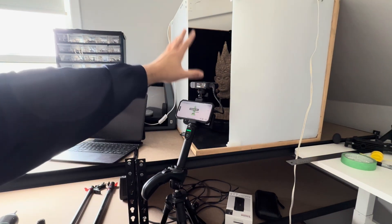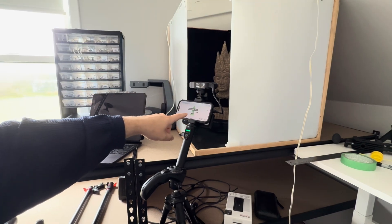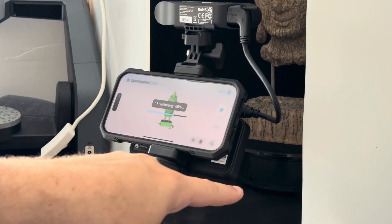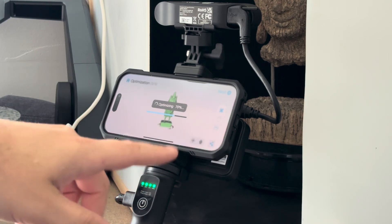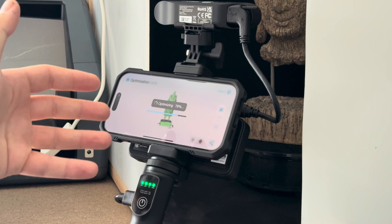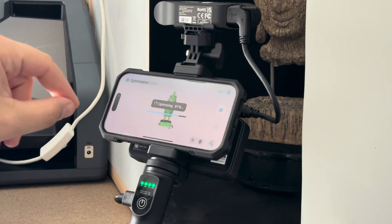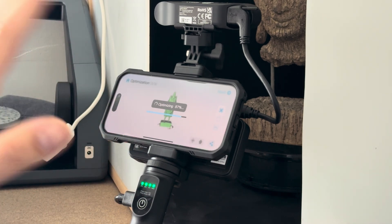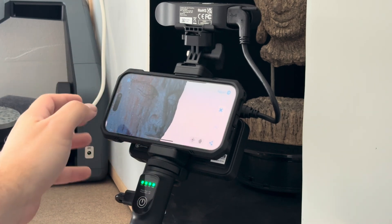We just scanned the object again without any lamp. I do notice that we have pretty much no base around the bottom — I believe that's because the black background combined with the black floor with the black turntable was so dark that it was outside the scope of what the scanner's camera was able to pick up. We'll see how much detail retention we get and bring that over to the iPad for a side-by-side comparison.